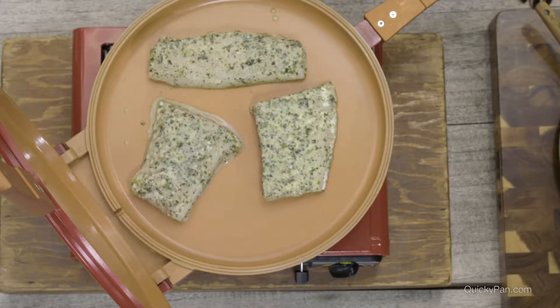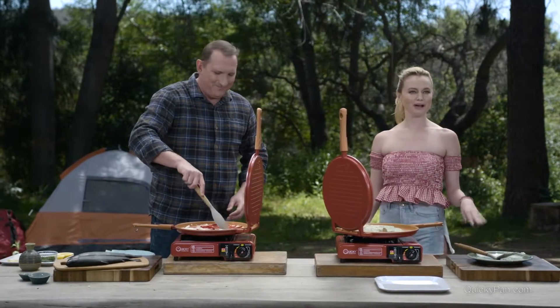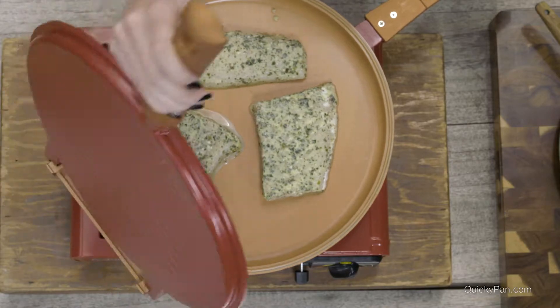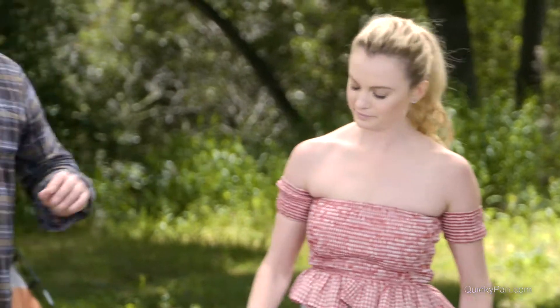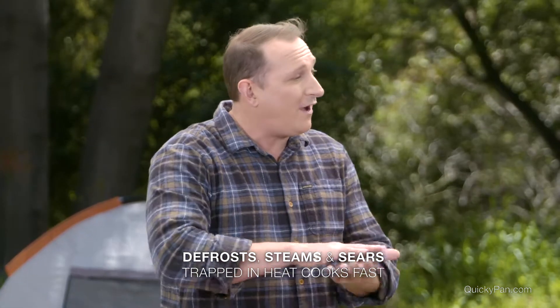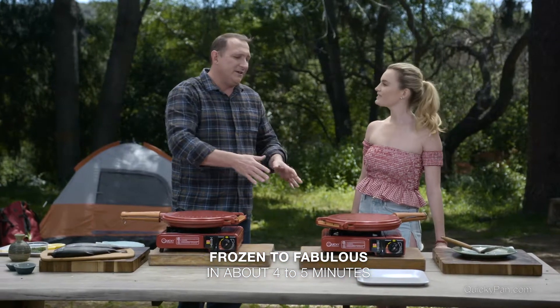So if we're doing a little party outside, I can just pretend that I went fishing early morning. I tell my guests to come just a little bit later — I've already got the fish prepared. So we'll just shut it, let it start cooking. And remember, when you shut that, what that's going to do is actually steam the fish while it's searing the outside. So that's why we can go from frozen to fabulous.